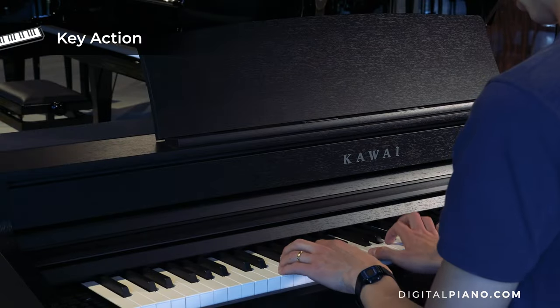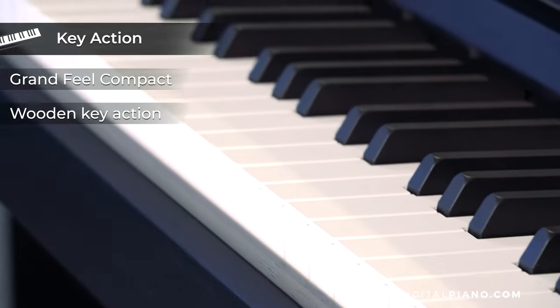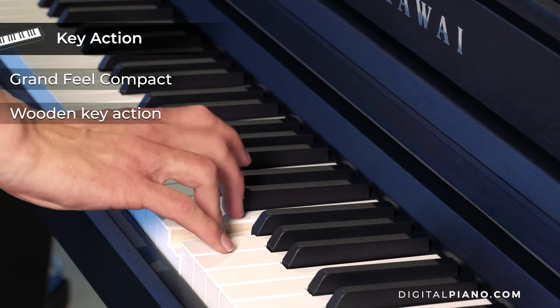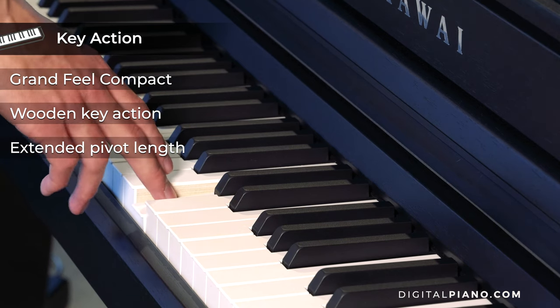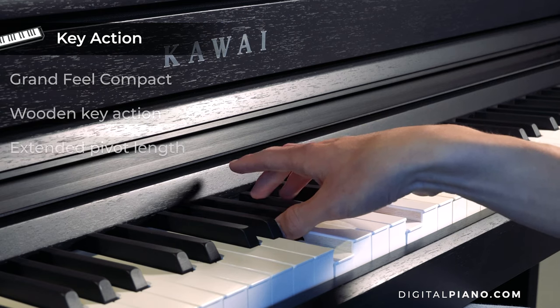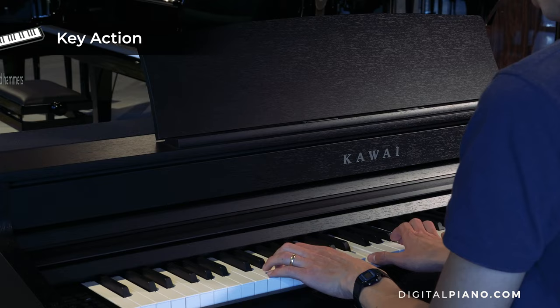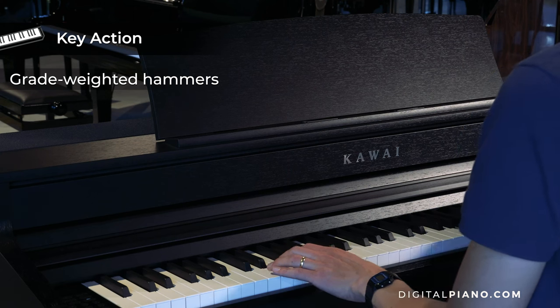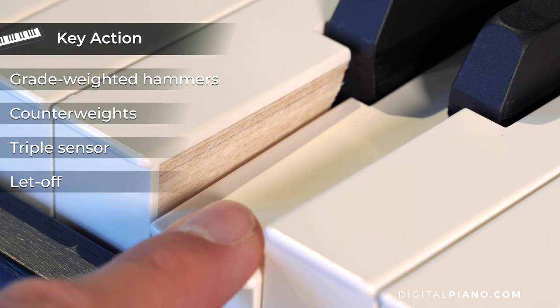The key action on the CA-501 is the Grand Feel Compact wooden keyboard action. The action has an extended key pivot length, which provides a consistent touch weight when playing towards the rear of the keyboard. Furthermore, the Grand Feel Compact action features graded weighted hammers, bass-register counterweights, triple sensor key detection and let-off simulation.